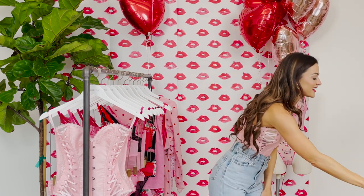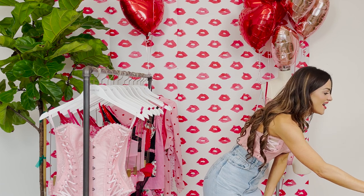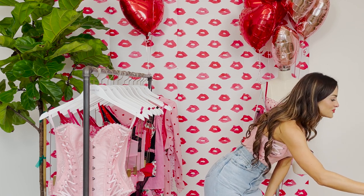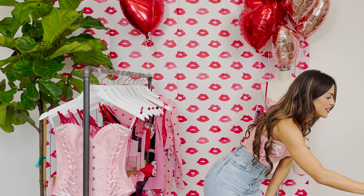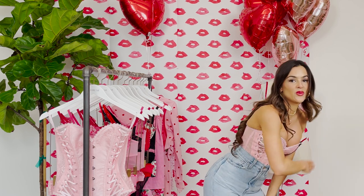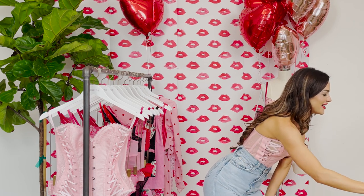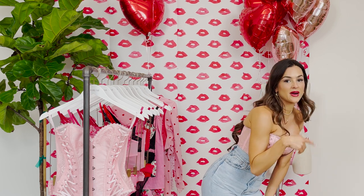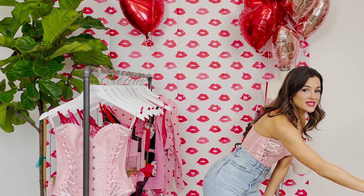We're here at Adore Me studio in New York live with you all. Someone says they love being able to buy tops and bottoms in separate sizes — some people are top heavy and some are bottom heavy. Adore Me has you covered with their vast sizing — all the core and plus sizes. I love that you can choose your top and bottom sizes, since we all have different sizes on top and bottom. That's why Adore Me really shares self-love for all of us.